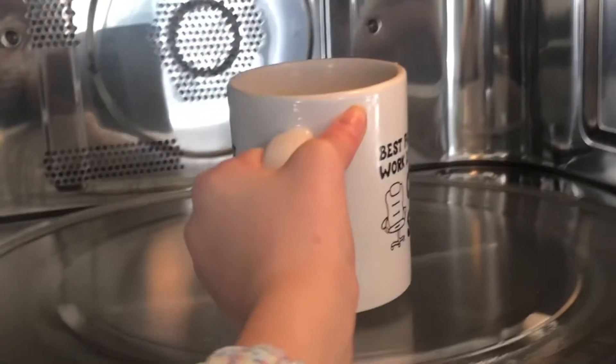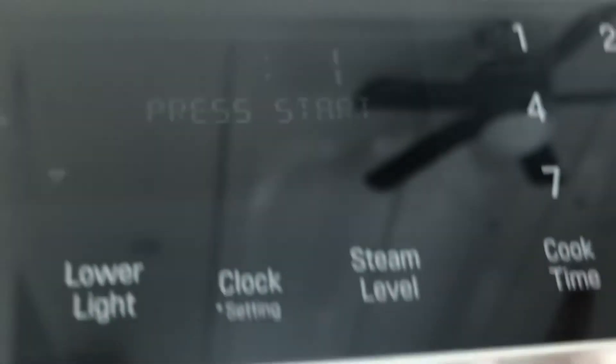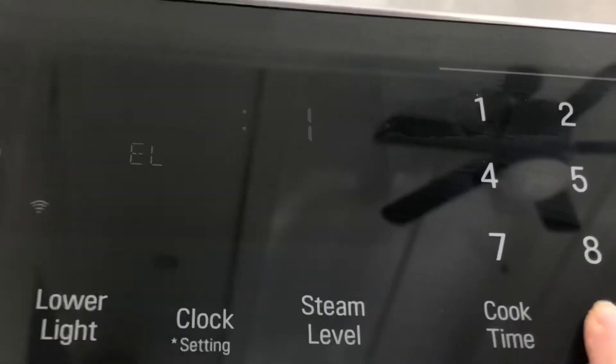Now it's time to put it in the microwave. I put mine in for a minute, and then it needed a little more time, so if you do need to add more time, do it in 30-second increments.